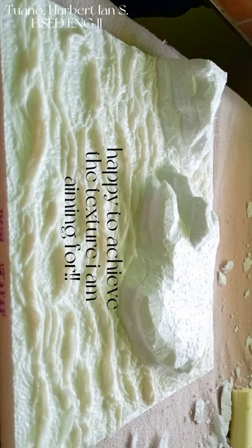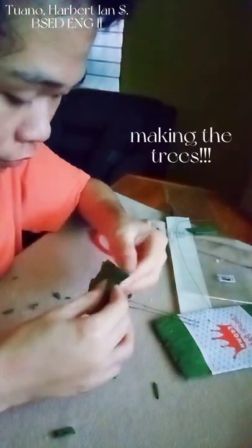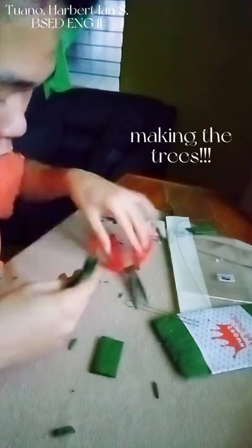This time around I am trying to make a tree out of some crepe paper and metal wires.